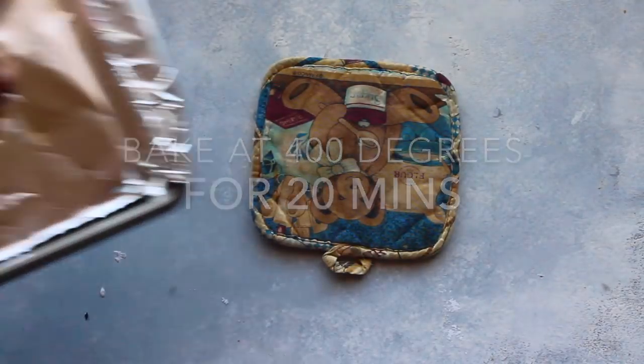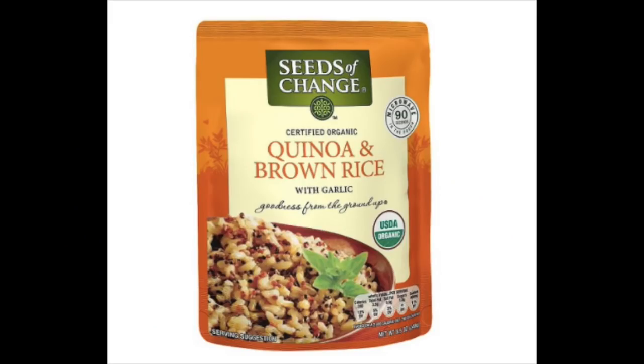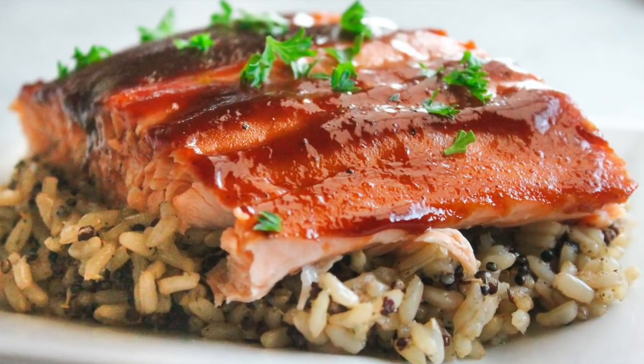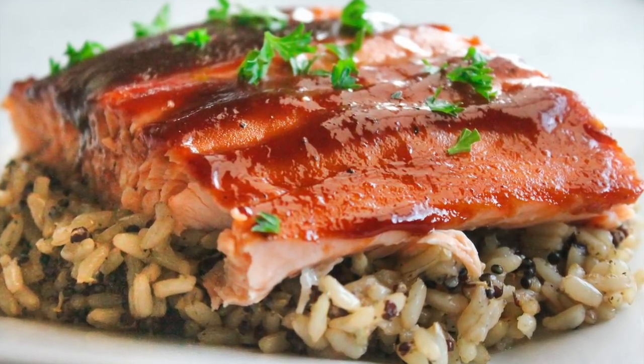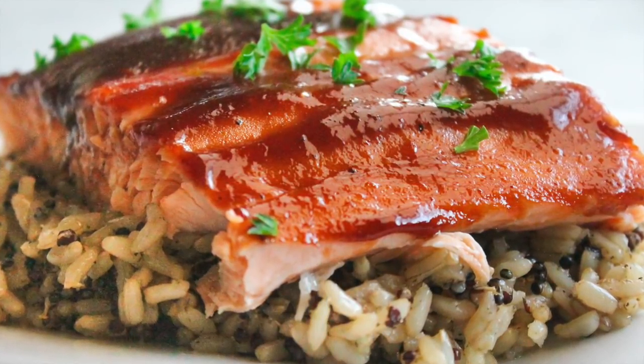Then you just put it in your oven and bake it at 400 degrees for 20 minutes. When it's done, it should be no longer like a raw pink inside, but a light pink. I serve mine over this quinoa and brown rice — it takes 90 seconds to cook, one of my favorites. Just put it right over the rice and you're good to go. This recipe is done in 30 minutes or less.